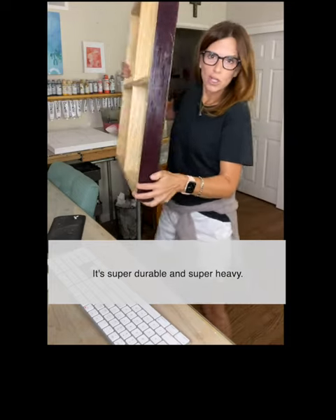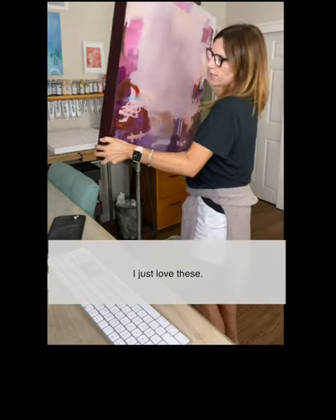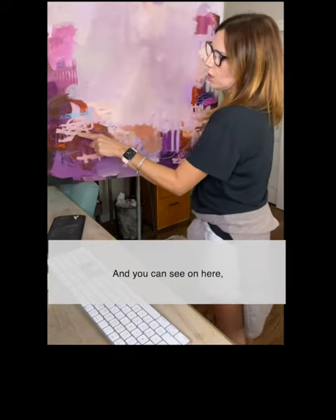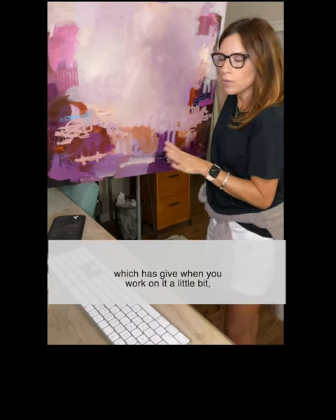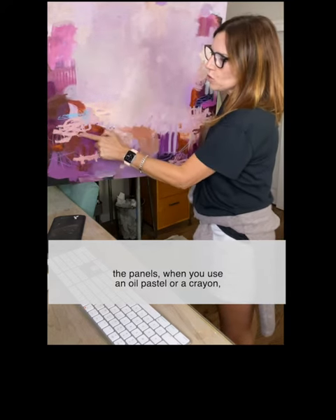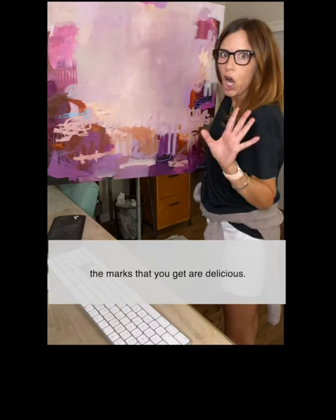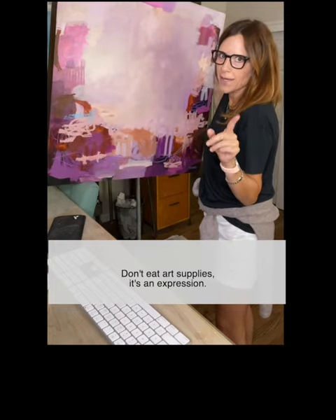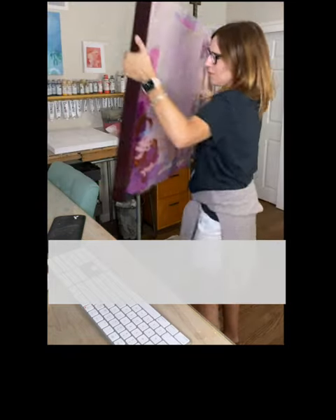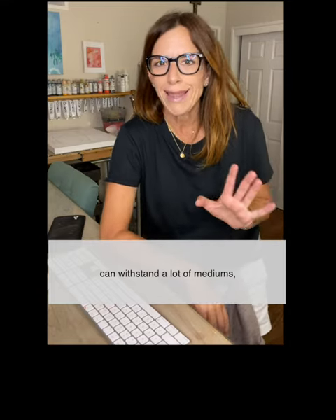This is amazing. It's super durable and super heavy. I just love these. And you can see on here compared to a canvas, which has a little give when you work on it, the panels, when you use an oil pastel or a crayon, the marks that you get are delicious. Don't eat art supplies — it's an expression. The cradled wood panels can withstand a lot of mediums.